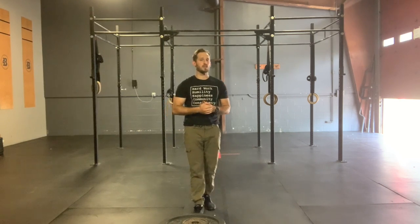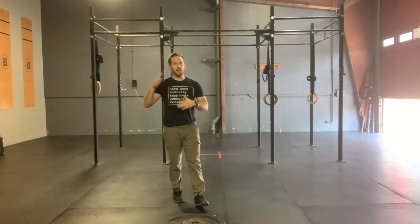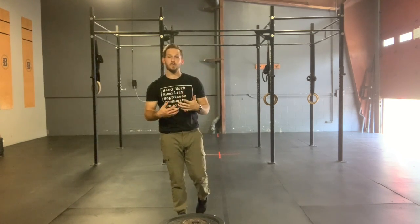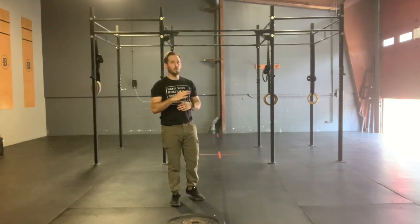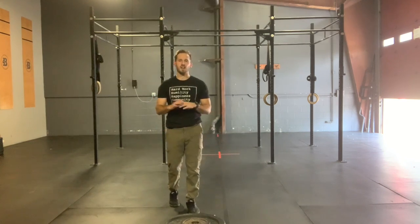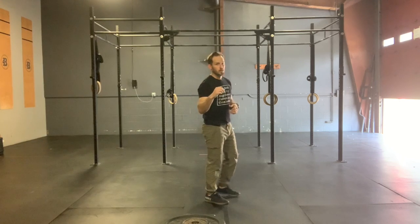For our core series: six V-ups, ten hollow body rocks. You can scale your difficulty of your hollow body rocks per round if you would like, just make sure that you do all ten the same within each round. So what I mean is — round one, if you want to go full hollow body iteration, great. Round two, if you need to scale with arms down by your side, that's totally fine. Just try not to scale in the middle of a round.